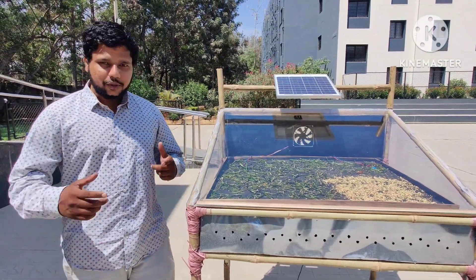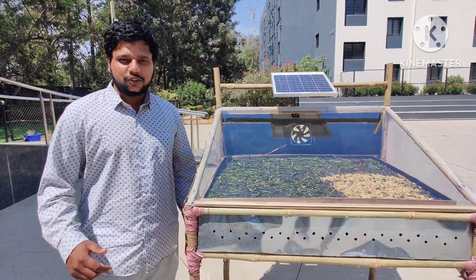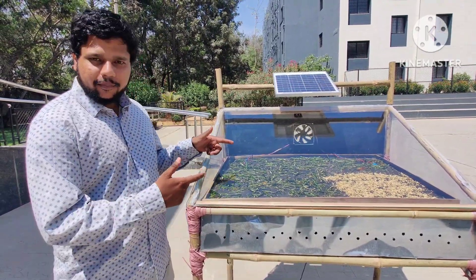Hello, good afternoon to one and all present. We are students from Nita Menakshi Institute of Technology, Bangalore, where we have made a smart solar dryer.